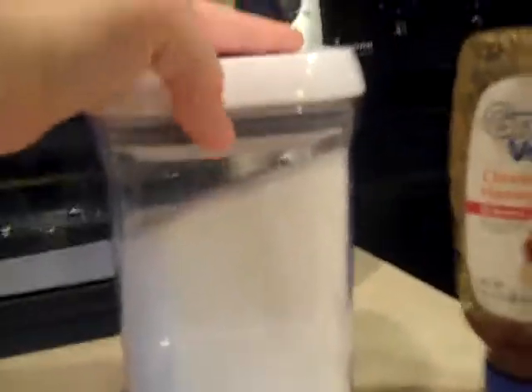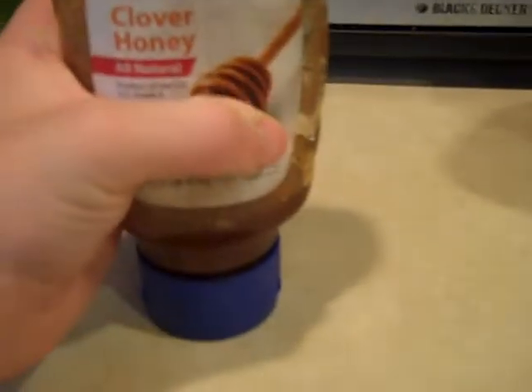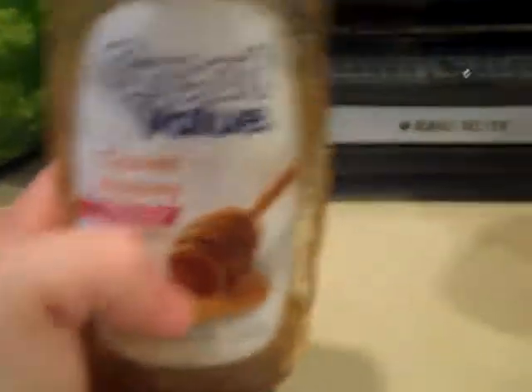I have sugar mixed with Splenda — you can just use plain sugar if you want. My mom just buys Splenda. Also, honey. Since honey doesn't expire, if you're throwing out honey you're just wasting a whole bunch of money, because it doesn't expire at all.